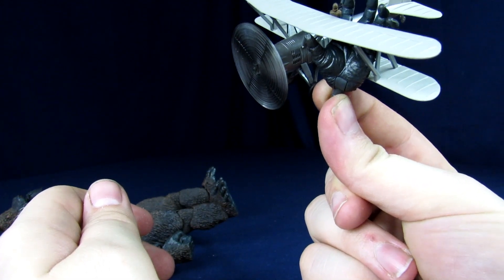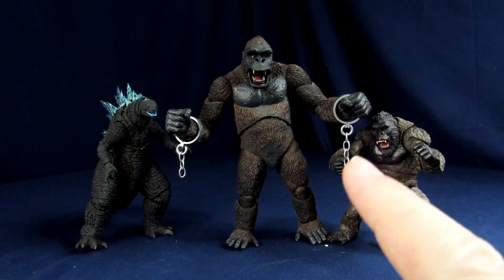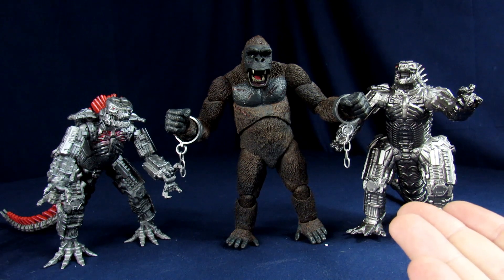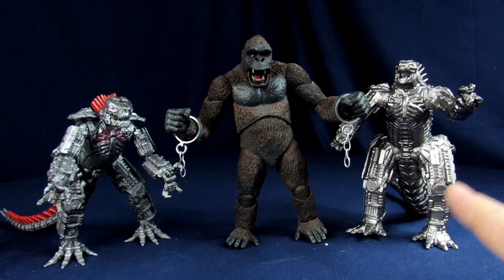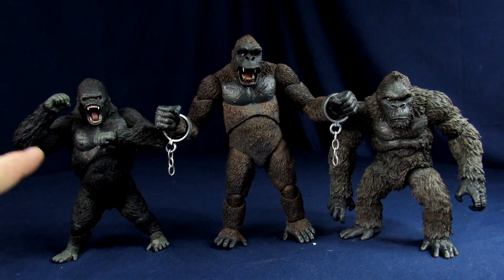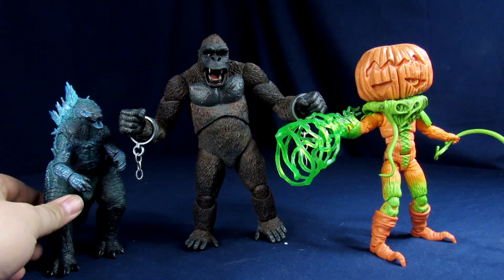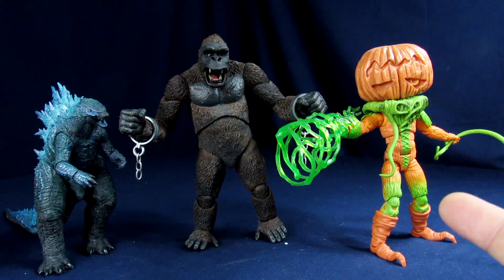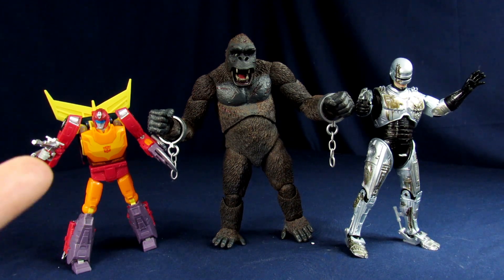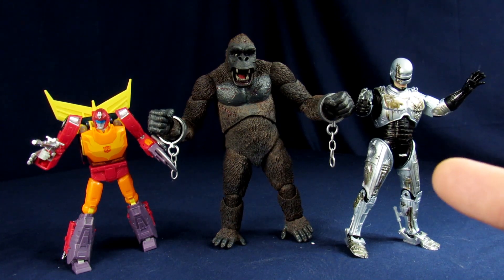For quick comparisons: we have the NECA final act Kong next to some SH MonsterArts Godzilla vs. Kong figures, the Bandai Movie Monster Series and Playmates, the Mezco Skull Island Kong and MonsterArts 2005, the NECA poster slash Spitfire Godzilla 2019, the Mighty Morphin Power Rangers Lightning Collection Pumpkin Rapper, the Hasbro Transformers Studio Series Hot Rod, and the NECA battle damage RoboCop.